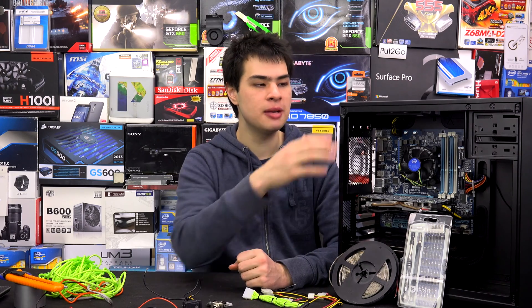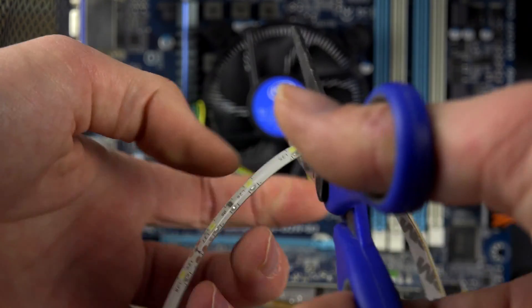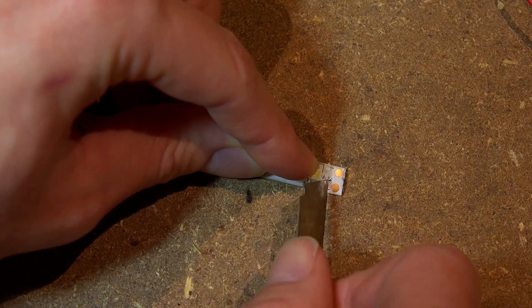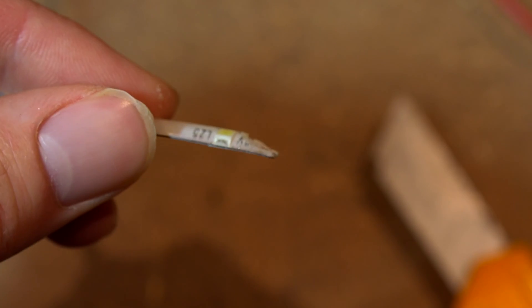Once you've decided where to mount the LEDs, figure out how much you actually need. You can grab a ruler or just roll the strip out and mark it. For this case, we're going to mount them in both the top and bottom locations, so we'll measure it out and chop them to size. A quick hint: always cut a little bit more than you think you need, as you can always remove from the strip but never add more. Once chopped to size, we're ready to get into the cabling stage. If you're running waterproof LEDs like we are, remove the plastic rubber sheet using a blade and carefully cut away to get down to the actual LED strip itself.